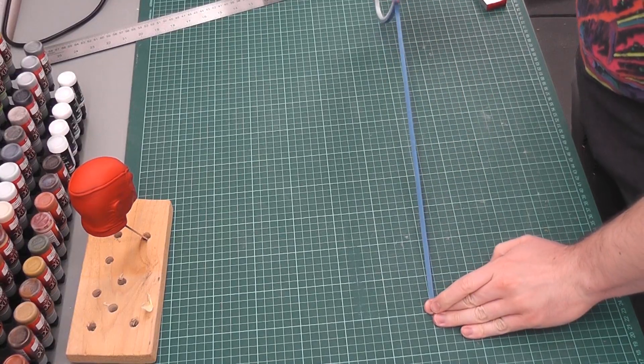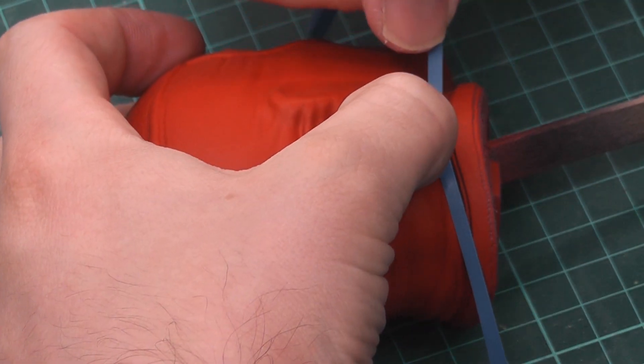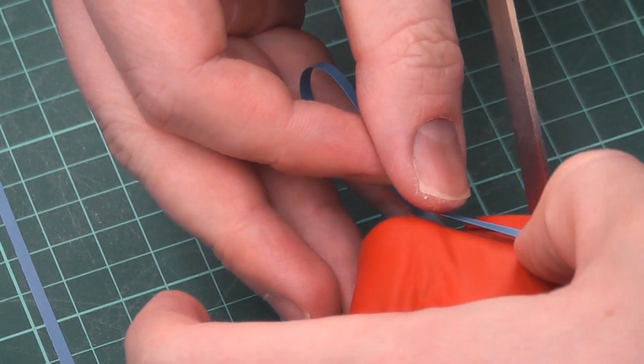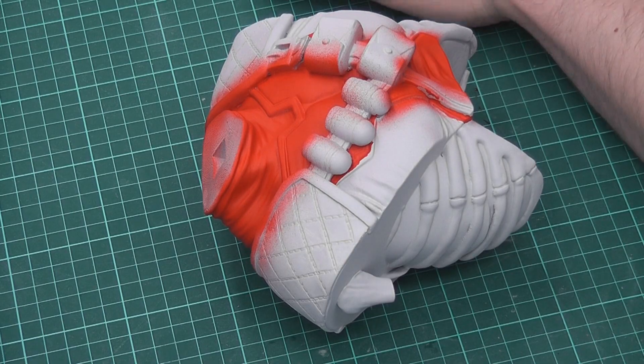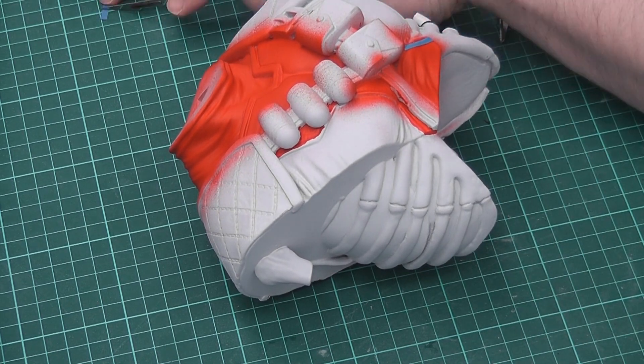Definitely the most time-consuming part of this project was masking off all the parts for the airbrush. For the upper torso that you can see here, I think it took me 45 minutes just to prepare the part for painting.